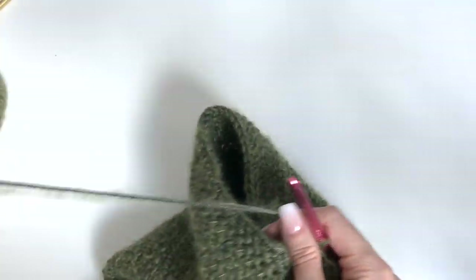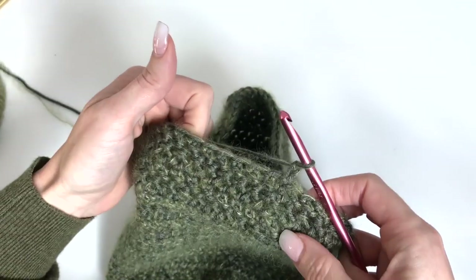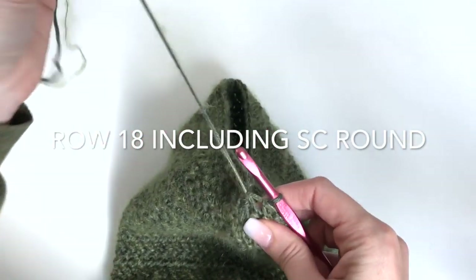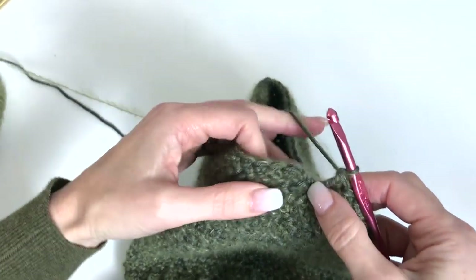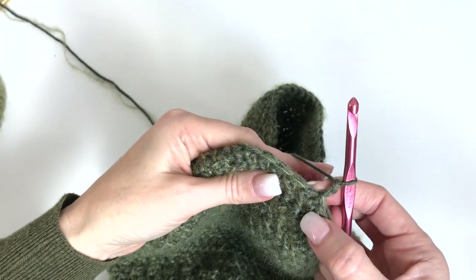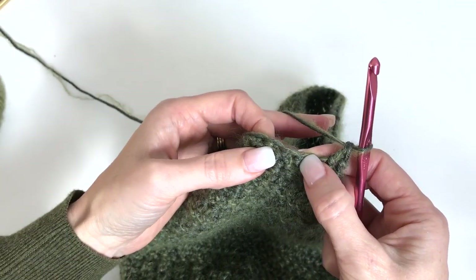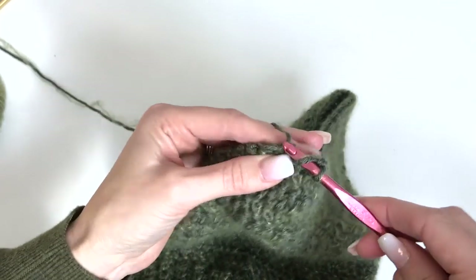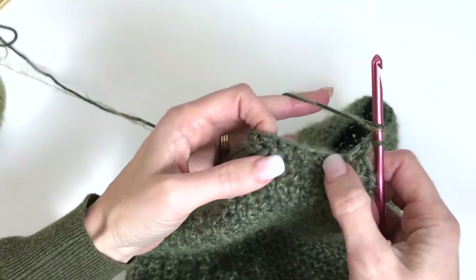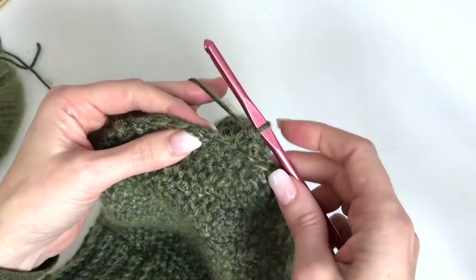So I'm going to show you on our green hat how we'll do some decreasing before we finish off the hat. So we'll chain two. I am ending row 17 on the right side and we're going to continue on the right side — I'm not going to turn. I'm going to skip the first stitch, do a herringbone double crochet in the next, skip the next stitch, do a herringbone double crochet in the next. Just repeat that all the way around the hat — skipping a stitch and then working a herringbone double in the next. I've worked around in every other stitch and I have 28 stitches.